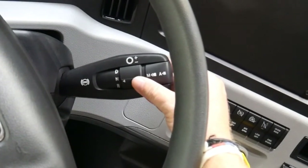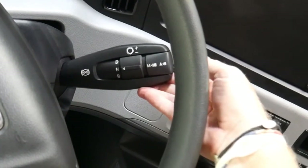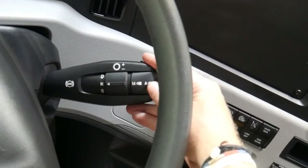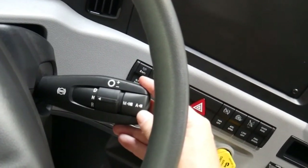This stalk also acts as your engine brake. All the way up is the engine brake off position, one click down is low, second click is medium, and the bottom click is high.